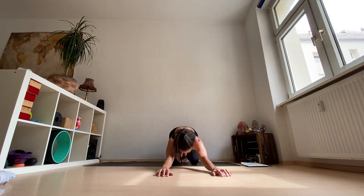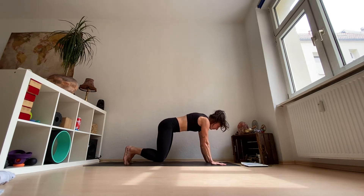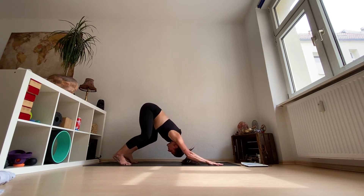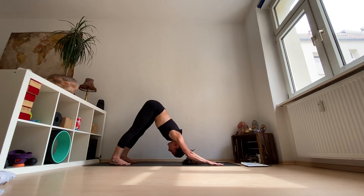Push yourself back into your child's pose, knees together a while. Take two more deep breaths here. Feel how the first movements felt in your body. Take a little note so you can adjust each posture based on that. And then push yourself back into your first downward facing dog of today's practice. What do you need here? Do you need to bend your legs? Can you straighten them already? Do you want to create movement or do you want to find stillness? What are you craving right now? No matter where you are, try to find one deep breath and stillness in your downward facing dog.